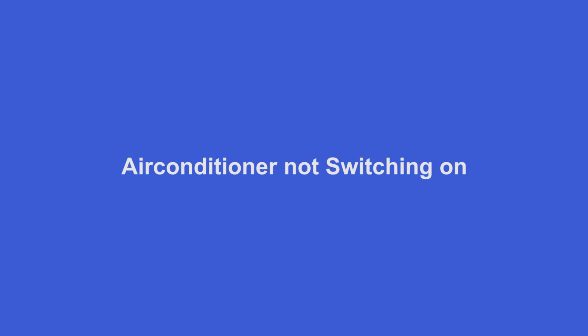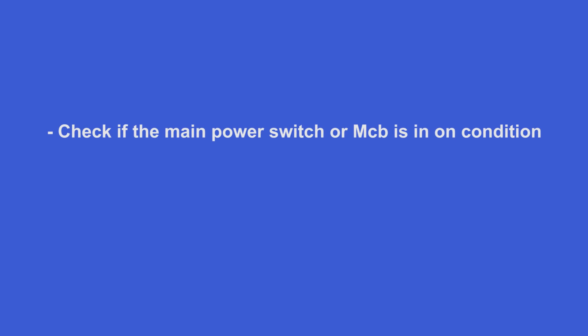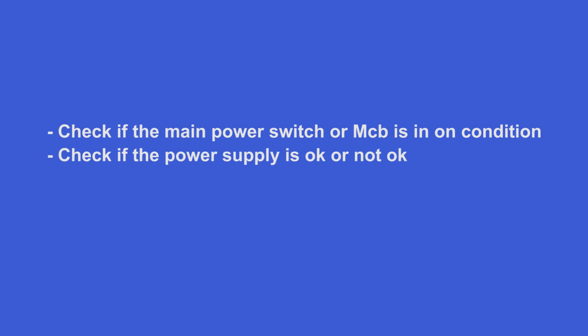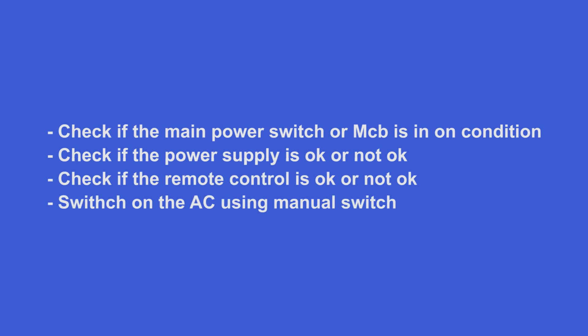If the AC is not switching on, check if the main power switch or MCB is in the on condition. Check if the power supply is okay or not okay. Check if the remote control is okay or not okay.